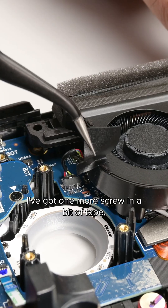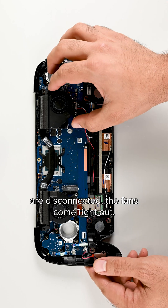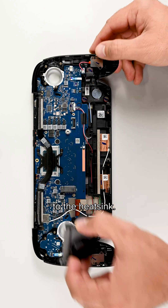One more screw and a bit of tape, and once the cables are disconnected, the fans come right out. It's always nice to see modular fans that aren't attached to the heatsink.